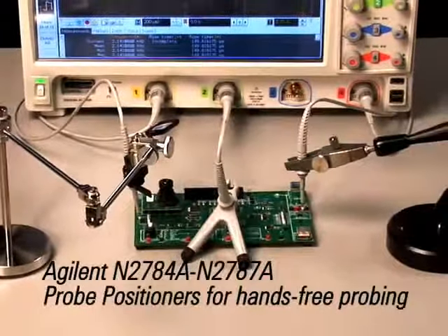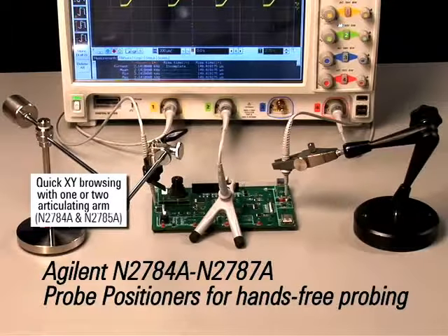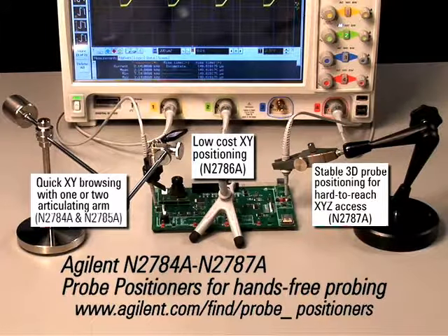Agilent's new N2780 series probe positioners provide a full suite of hands-free probing solutions for quick and stable probe positioning. For more information about Agilent's new probe positioner solutions, visit us at www.agilent.com/find/probe_positioners.